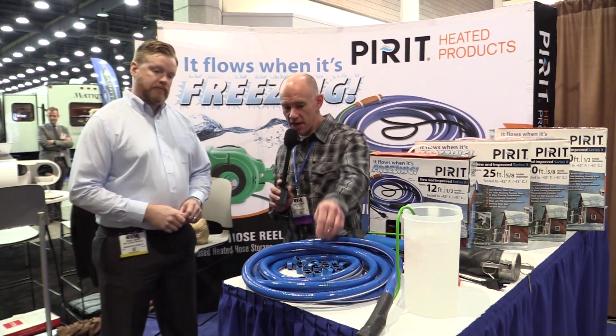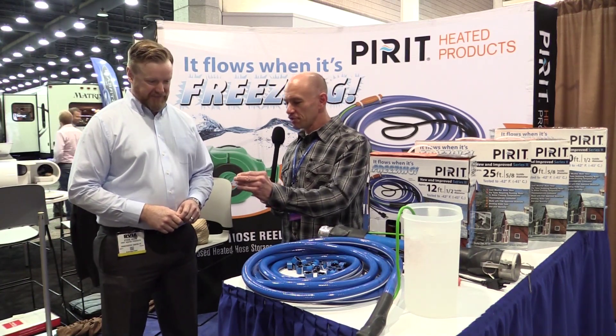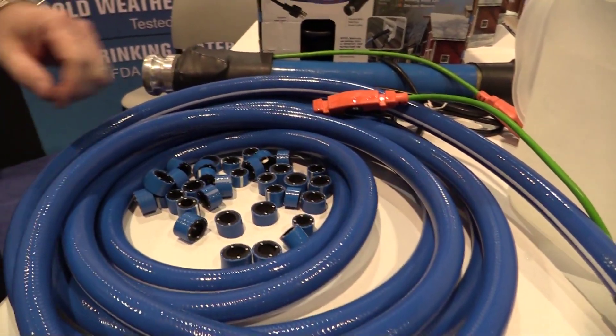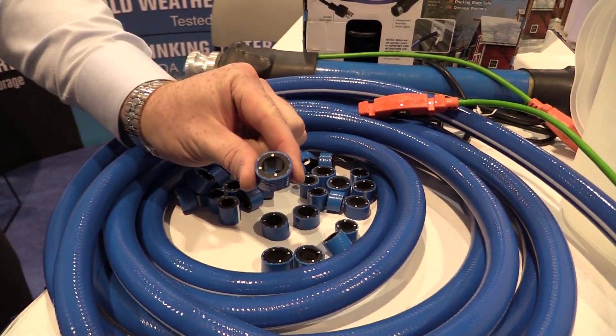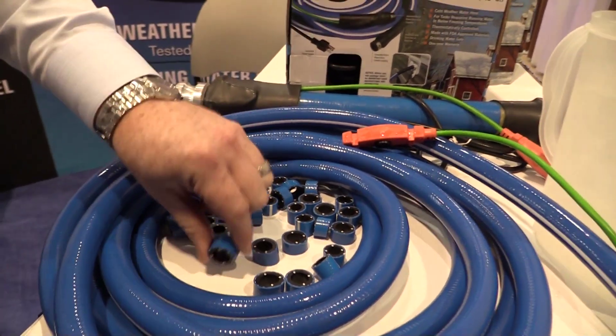I think it's probably worth talking about the heating element. You've got these little samples here — wow, that's warm. So this is not wrapped around the hose, it's actually in the hose, right? That is correct. That's really sort of what makes us different — we've actually invented a way to create an all-in-one, fully-built, integrated heated hose. So it's all one complete unit, it's not just, for example, a heat tape slapped on top of a standard hose. Everything comes completely built, built to be safe, ready to go.